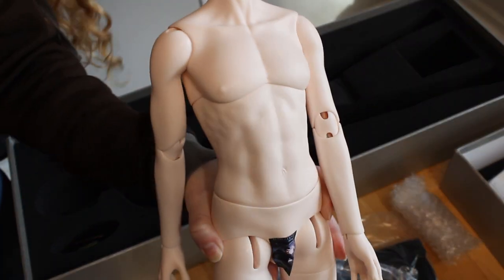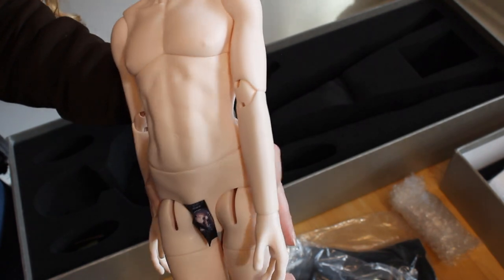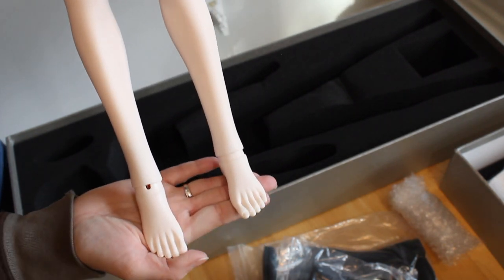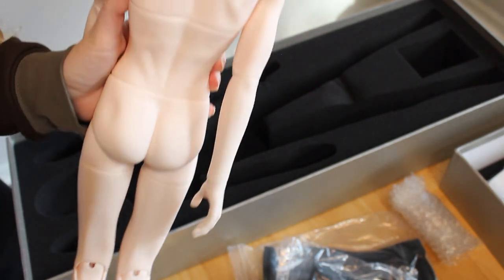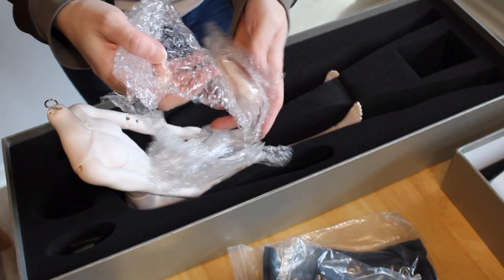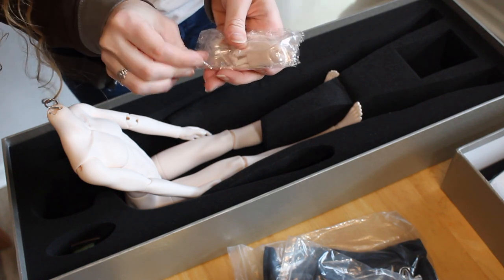The number of joints and the sculpting on the torso are really what sold me on this particular doll body. Tall is a master thief who enjoys acrobatics, so I wanted him to have a lean but very muscular physique without sacrificing mobility, and hopefully this will meet my expectations and work well for the character. Since mobility is key for him, I placed my order when I did because the company was offering a free pair of jointed hands, which can easily cost $100 on their own. I've never had jointed hands for any of my dolls before, but I figured they'd be perfect for Tall.